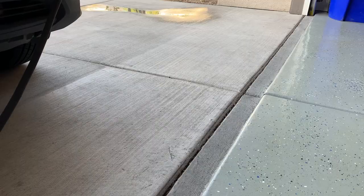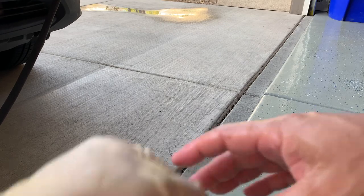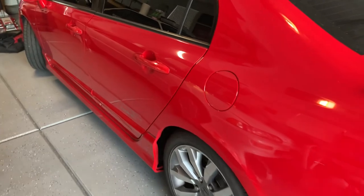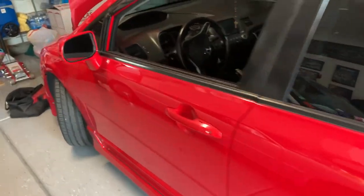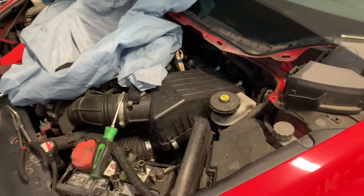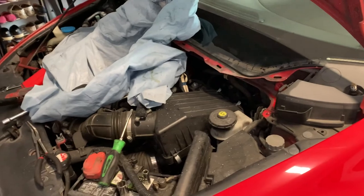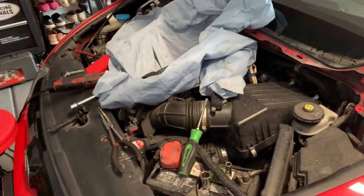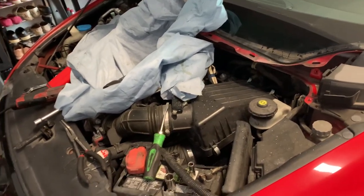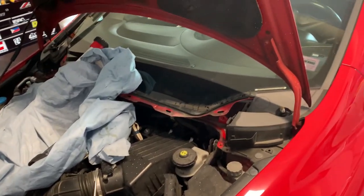Gotta take a glove break. It's still hot in this garage - pretty humid today. So with that said I might take a break, probably go shoot some hoops with the homies real quick, one or two games. Let's see what the wifey has to say about that.